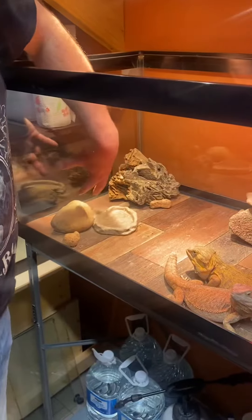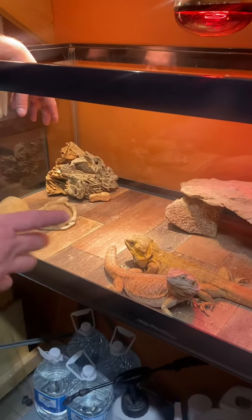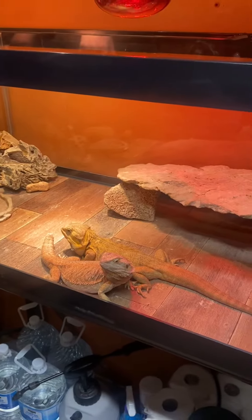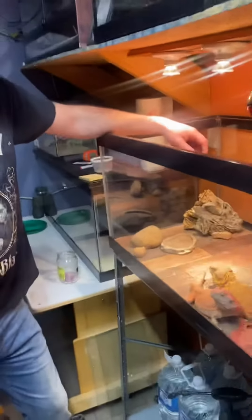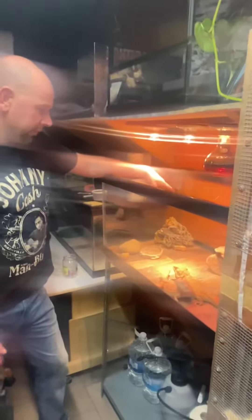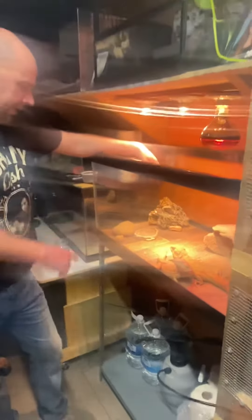I do not keep water in mine. They get a misting periodically through the week. Feeding them basically fruit a couple days a week, and then baby roaches and super worms for the other parts. Occasionally they get pinkies.